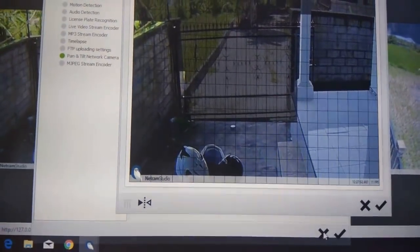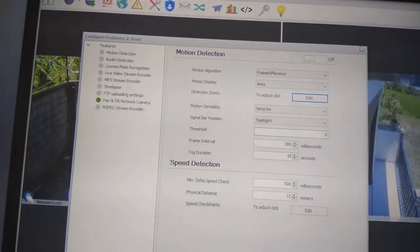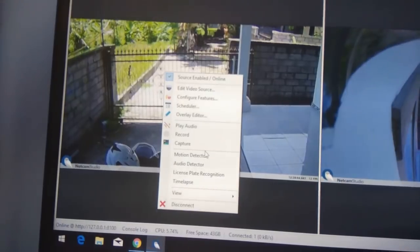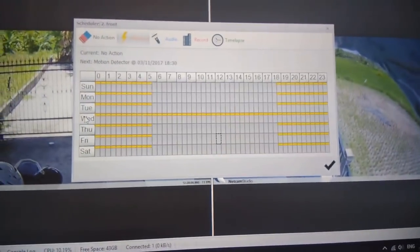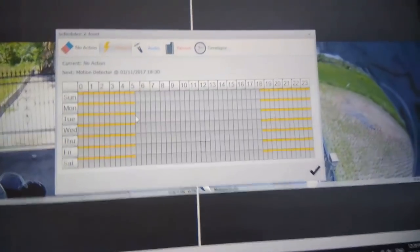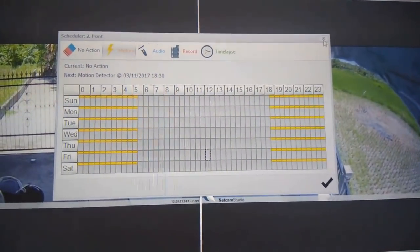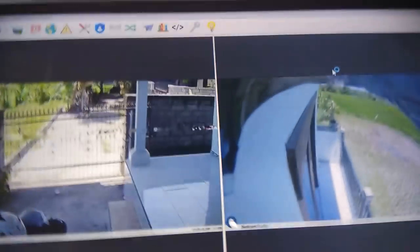Another great option is the scheduler. For myself, I only need to run the camera at nighttime, so I can set up a scheduler with the important hours, and motion capture will only run during those particular times.